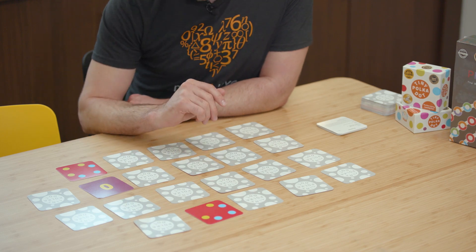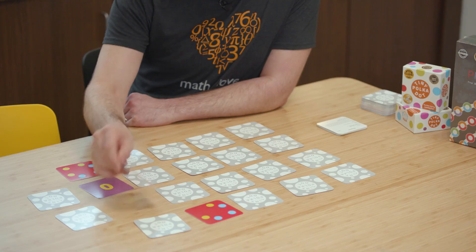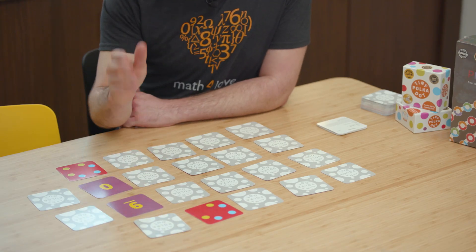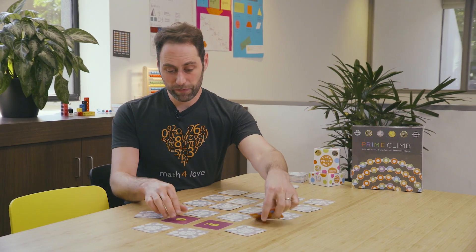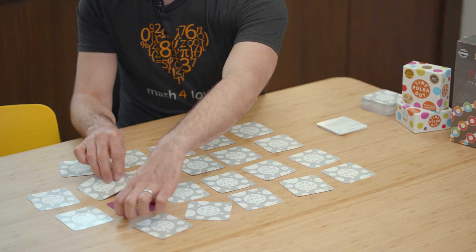Six and zero and five — now I'm at 11. I turn up another one, and that's a nine. Now I've busted — I've gone to 20. That means I turn all these cards over, and that's the end of my turn since I went over 15.